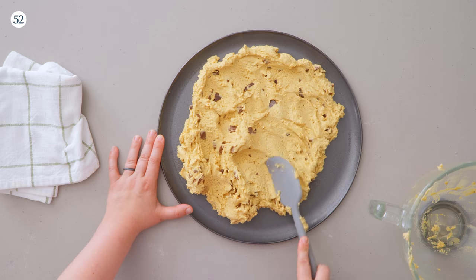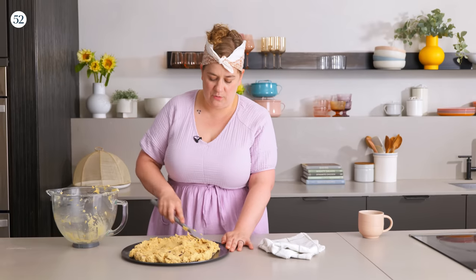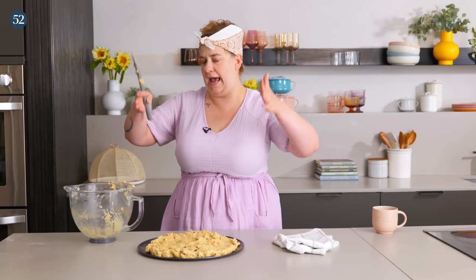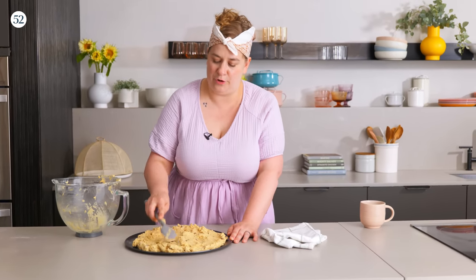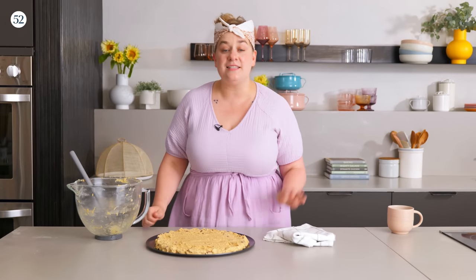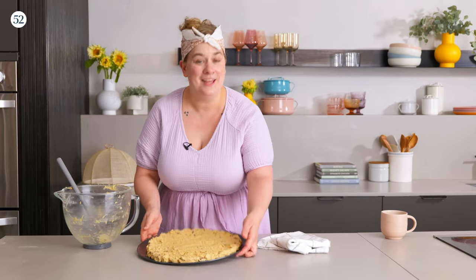We're just gonna press this out to the outside edge. You want to leave a little bit of room for it to spread because cookies like this do spread, so we don't want it too close to that edge. If you're using a cake pan or a skillet with taller edges, you can press it all the way to the edge. But with the pizza pan, I like to give it that little bit of room to spread. Once it's all in a nice even layer, we're gonna bake this at 375 degrees Fahrenheit until it is nicely and evenly golden. It'll be a little darker around the edge than in the center, but because of the peanut butter it does get a nice golden color all the way through. Remember with cookies it's always better to err on the side of under-baking, especially if you like that gooeyness and chewiness.